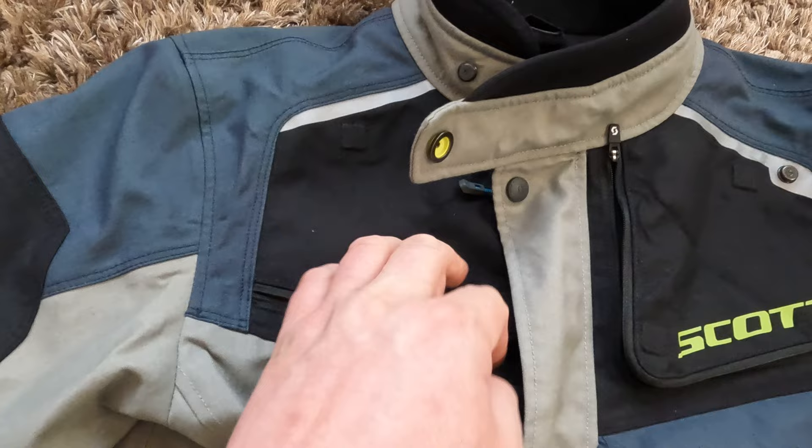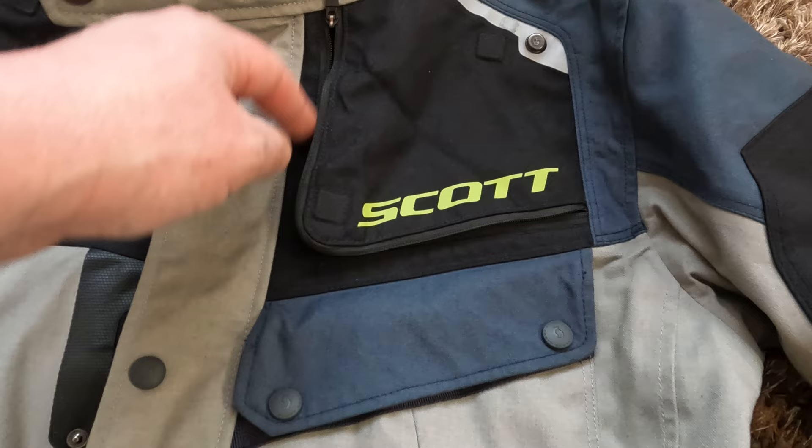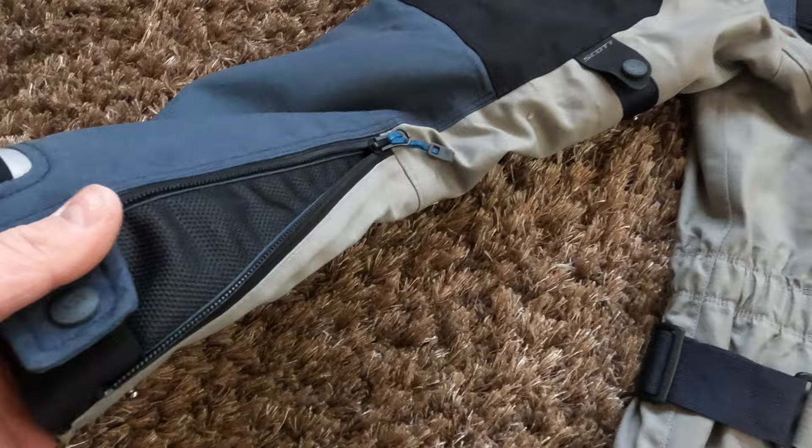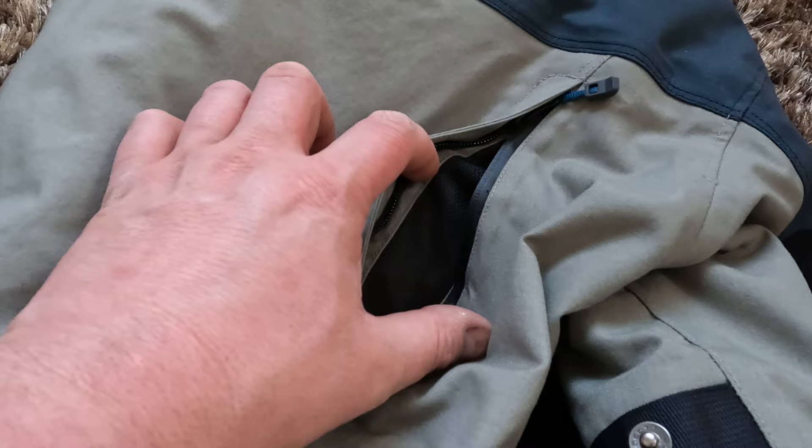For ventilation you have two main panels in front. They are normally zipped closed, but when you want to open them you just unzip and with magnets they are held open. You also have ventilation panels behind the zippers at the ends of the sleeves, and ventilation outlets on the back on both sides with a mesh material behind the zipper.